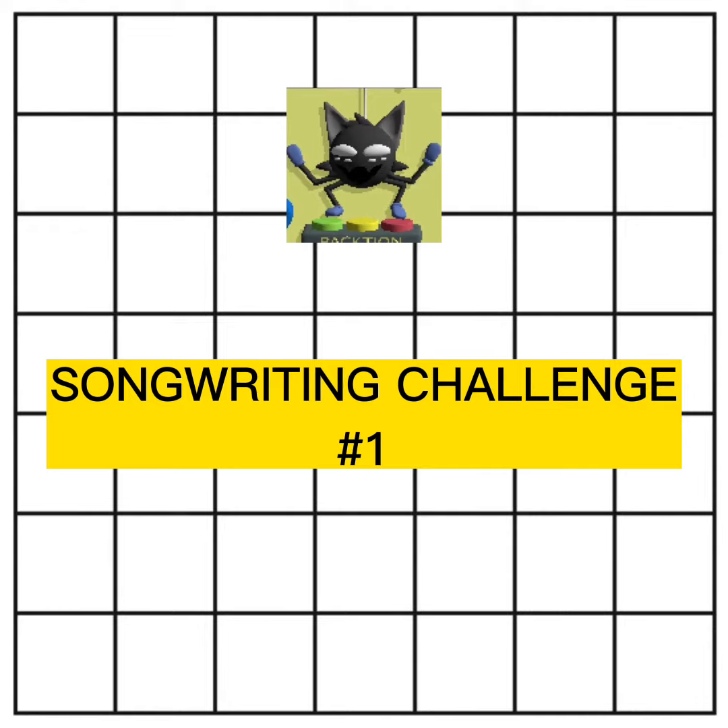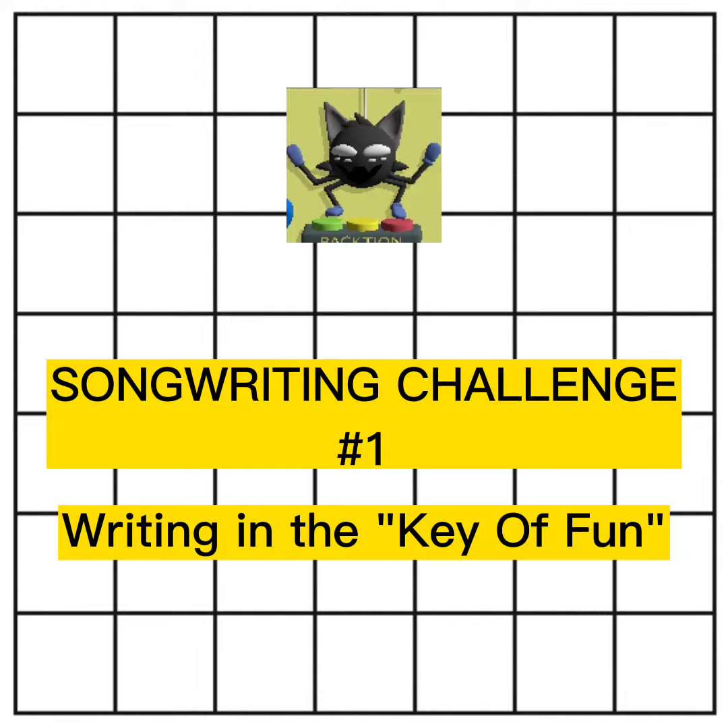This songwriting challenge involves taking only those chords and writing a chord progression with them, and possibly an entire song. It could go something like this.